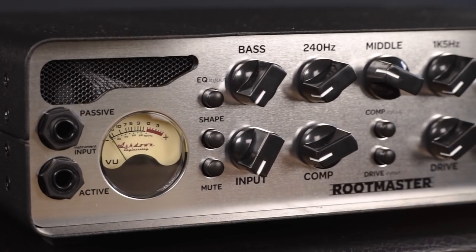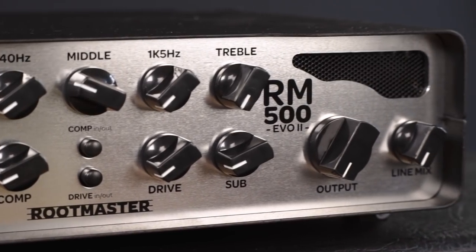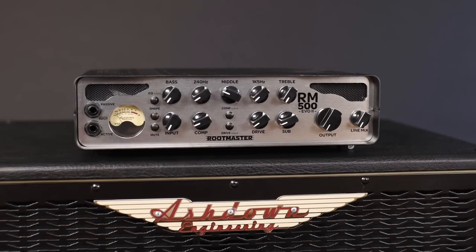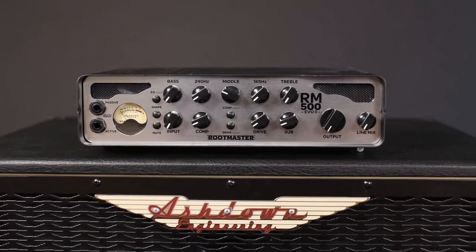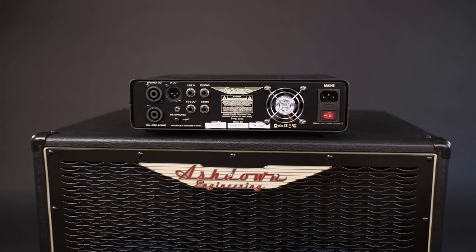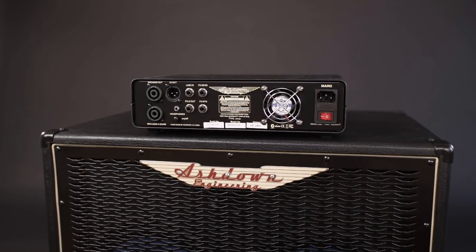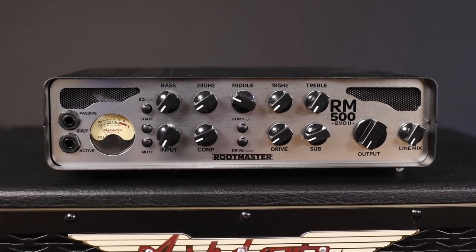What you just heard was of course the octaver. It's called subharmonic in the Ashdown world, which is accurate. Because technically, it's not a real octaver — it takes the subharmonic content of your bass sound and separates it from the rest to make it volume adjustable. This is a nice tool to add a bit of low end for good measure or get heavily overdone dub sounds in place, or everything in between really.